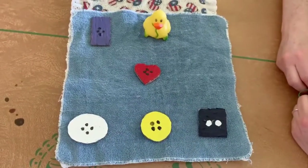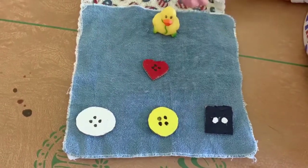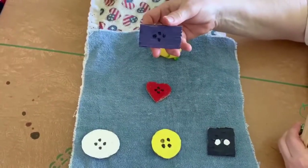Can you find the rectangle? Here we go, the purple rectangle.